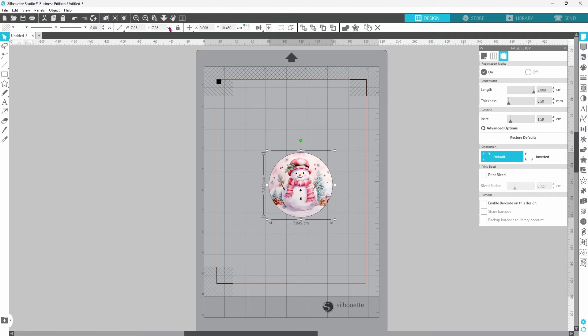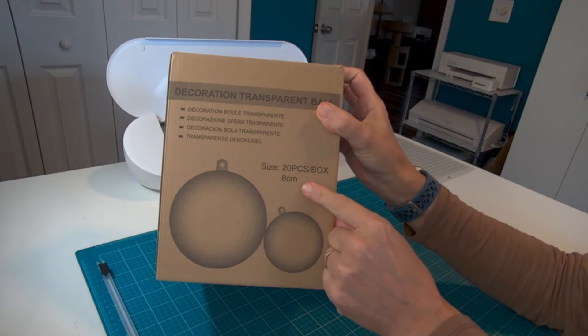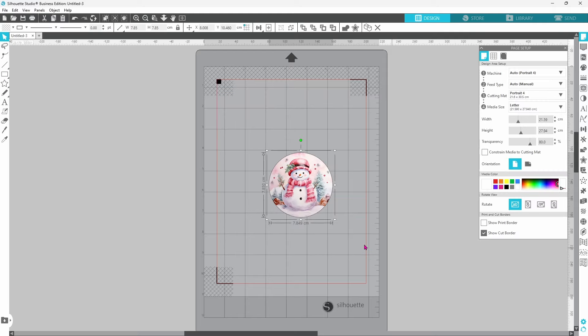I typically work in inches, but the Christmas ornaments I have are 8 centimeters wide, so it's easier to scale using centimeters. If you ever need to switch from centimeters to inches or vice versa, go down to the little blue gear at the bottom and click on it. A box will pop up — on the first page you'll find Unit of Measurement. Click the arrow for a drop-down menu where you can choose inches, millimeters, centimeters, meters, or feet. Click whichever you want and hit OK to switch your measurements.